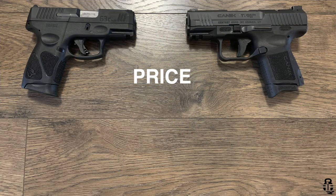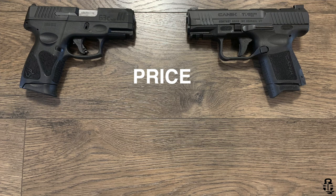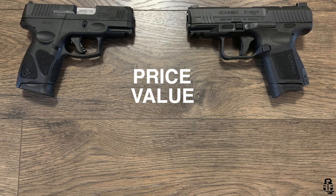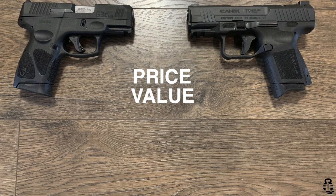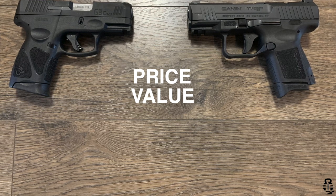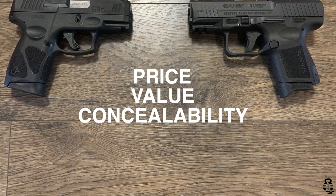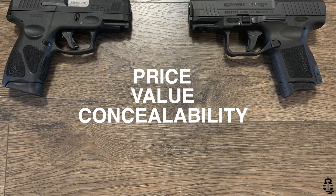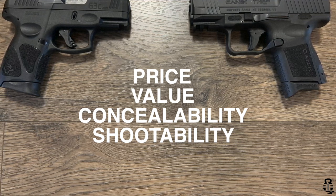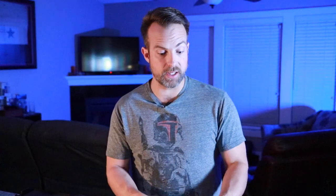I've broken it down into five different categories that I think are probably the most important. The first category is price — brass tacks, how much am I going to shell out for this firearm? The second is value — of the money I'm forking out, which one is the better value? Since these are kind of a subcompact role, we'll also talk about concealability, my experience at the range or shootability, and then finally accuracy.